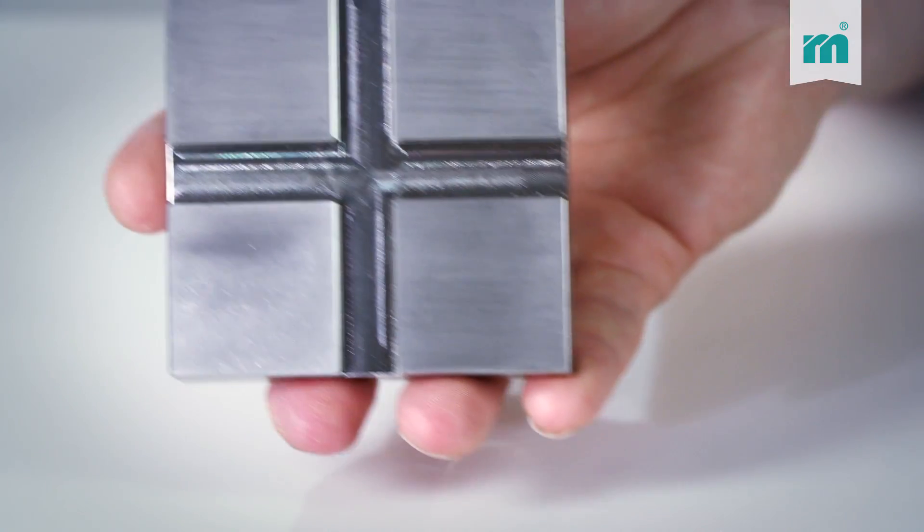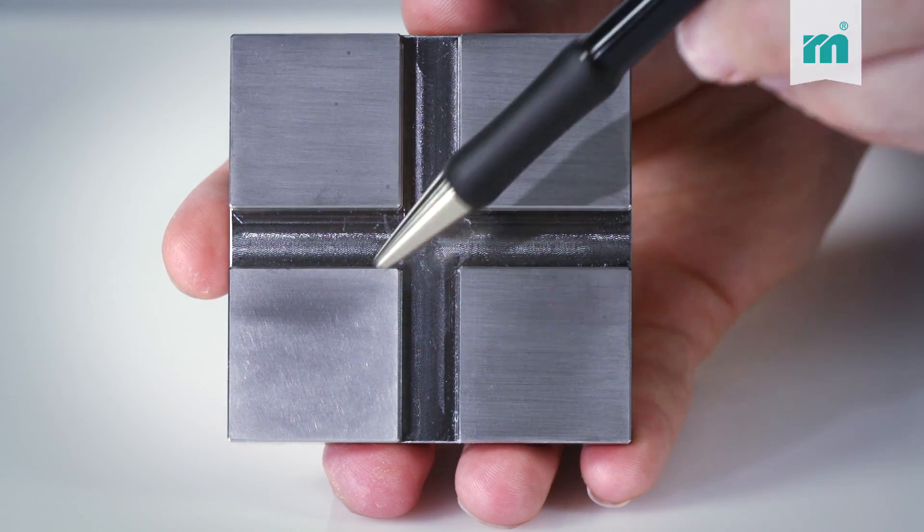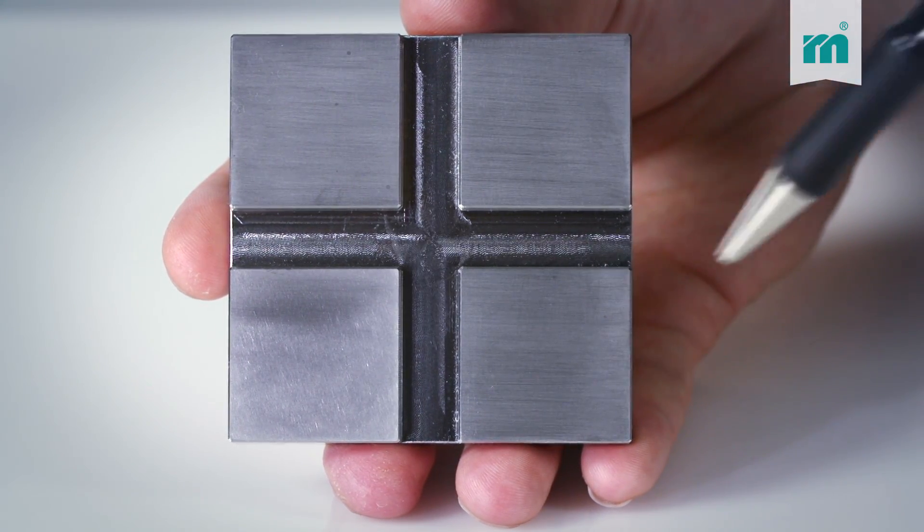Let's have a look at the result: a uniform and matte surface. It can now be polished to mirror finish using a polishing felt.